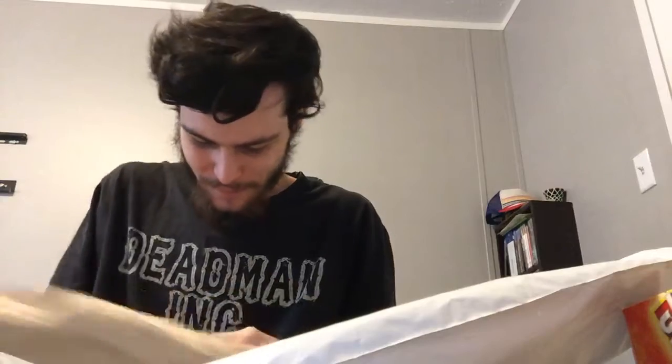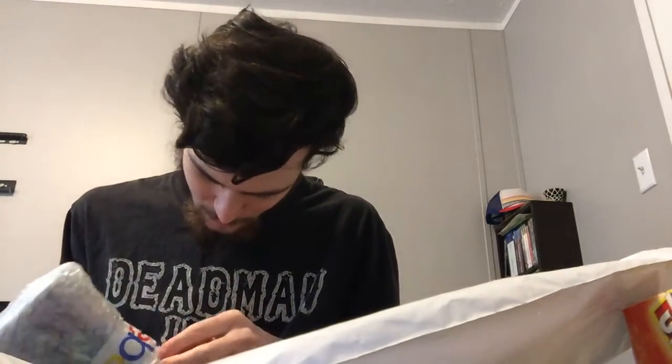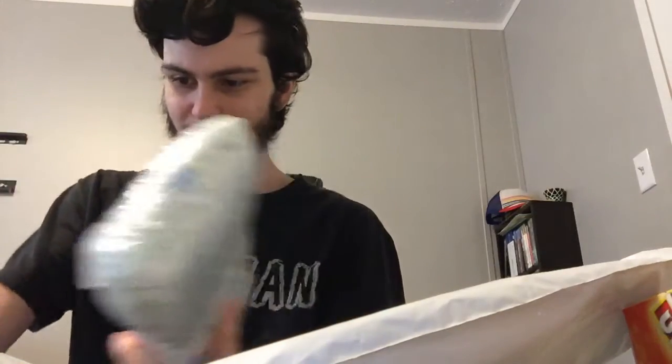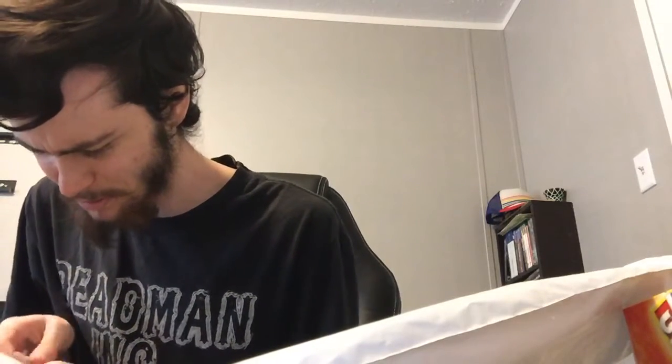This one mainly just has the bubble wrap on it, but it also has the eBay sticker. I'm trying to figure out where I can — ah, right here. Come on. Don't start tearing apart now. Got it. I didn't realize it was this one that came today — I wasn't sure, because this one wasn't supposed to come until like the 28th or 29th. So I got this one a few days early. I probably won't be able to get another one until tomorrow, Saturday, most likely.